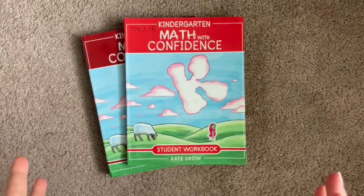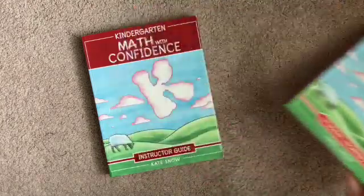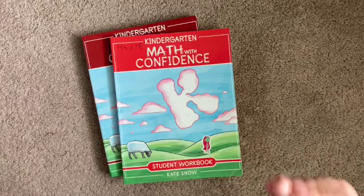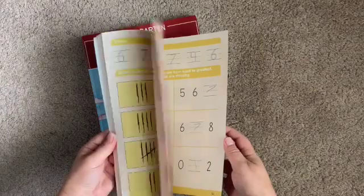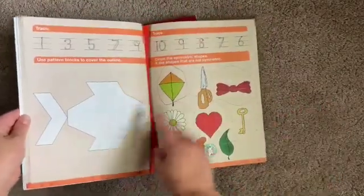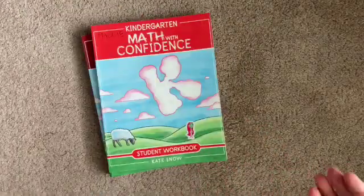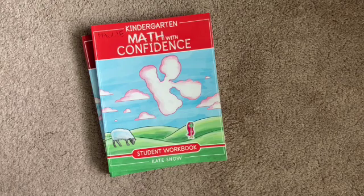Let's start with a quick flip through of Kindergarten Math with Confidence. What you get is the student workbook and then you'll also need the instructor guide. You'll definitely need some counting blocks and pattern blocks as well. There's a materials list in the instructor's guide and for some of those hands-on activities, there are definitely some other odds and ends that you'll need here and there.